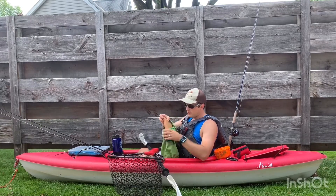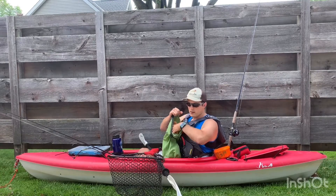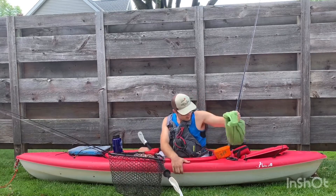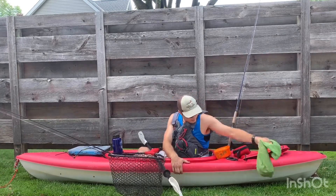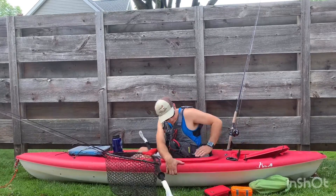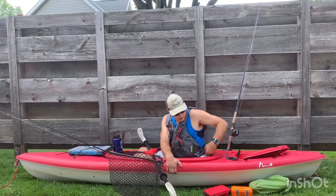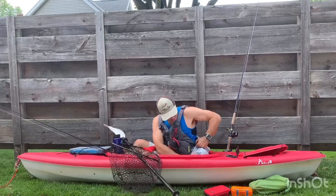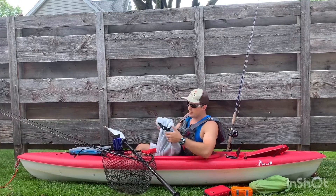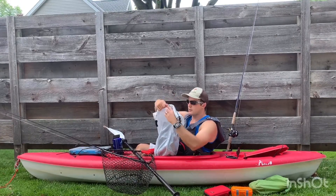I got my hygiene kit — toothbrush, toothpaste — just real small, real light personal hygiene. And that all goes in the back here. In this back compartment, it kind of actually adds a little cushion so I can lay back. I just bought this bag — it's a nice dry sack bag for five bucks at Walmart, but they roll and clip so it helps keep the water out.